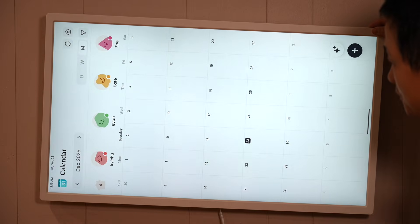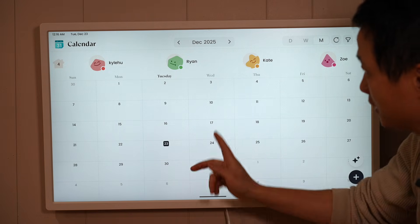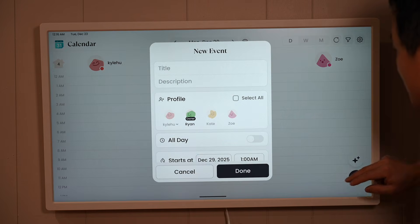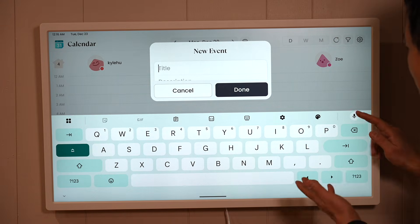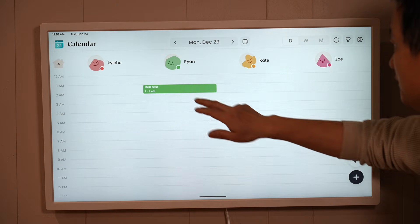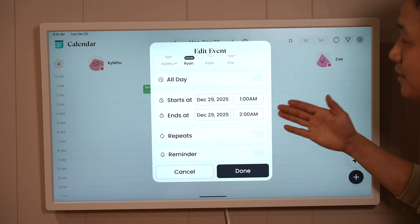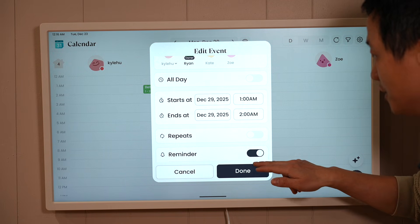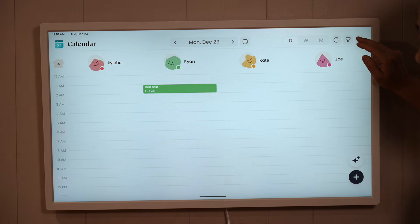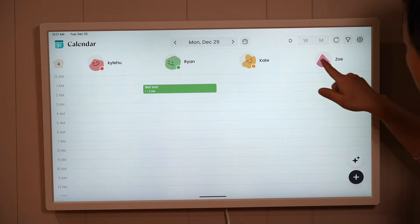This is a familiar and typical calendar UI — we have day view, week view, and month view. I went ahead and created an activity entry for Ryan for next Monday, using voice input, and tested the sync across my devices on the phone and Google Calendar. The entry defaulted to a time, which you can edit just like in Google Calendar, and there's a reminder option for email and other notification features. Events are color-coded: green is mapped to Ryan, yellow to Kate, and purple to Zoe.